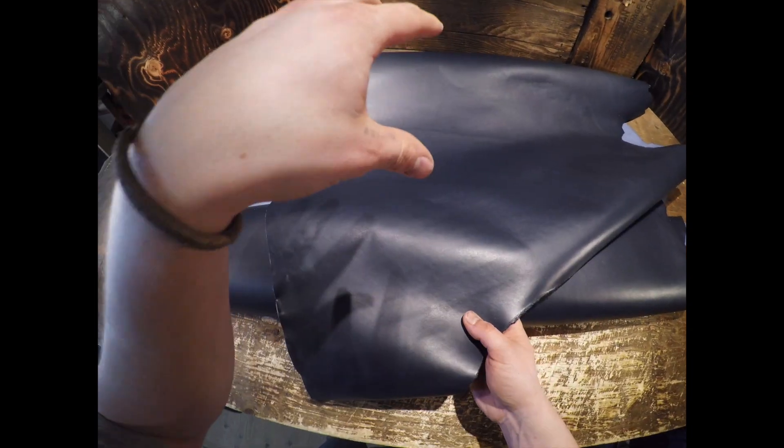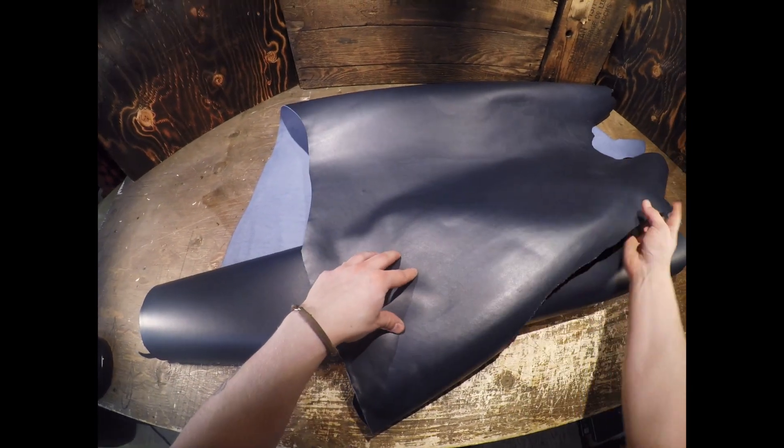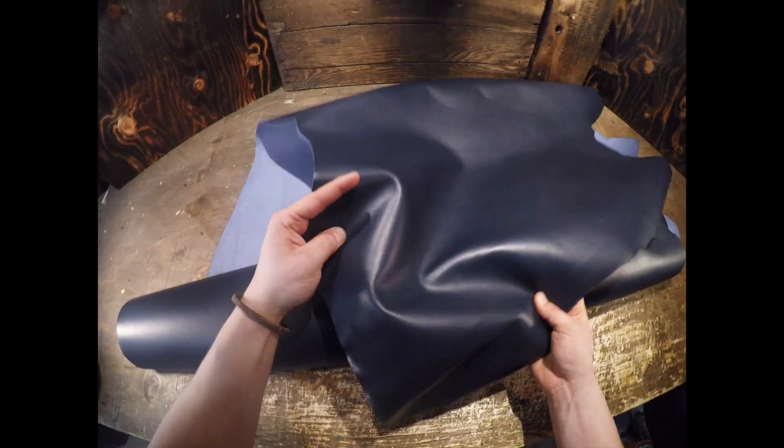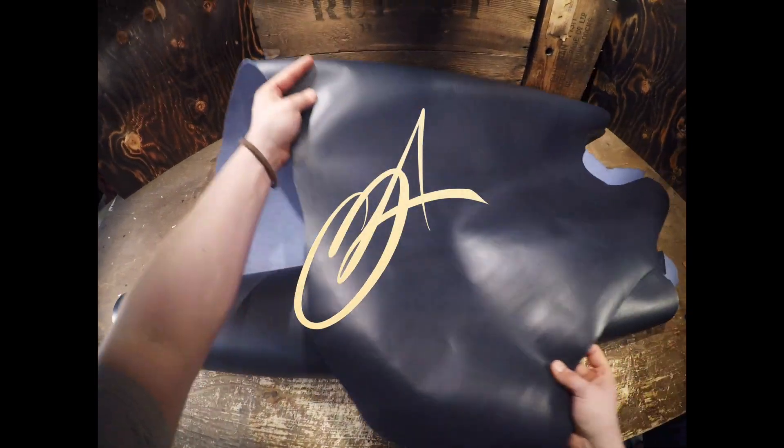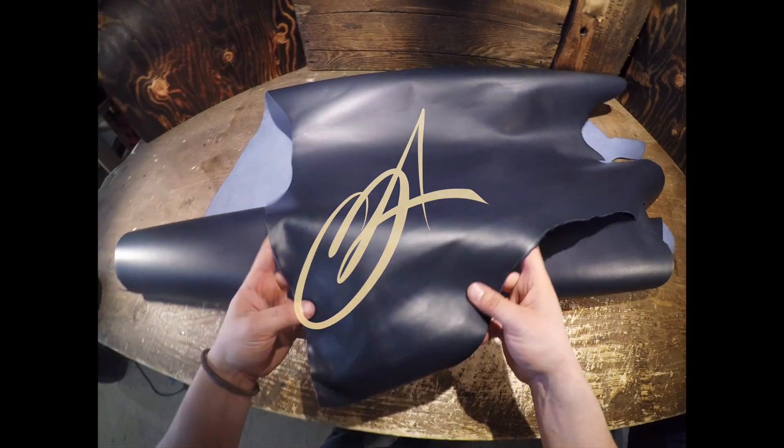This is going to be amazing leather for wallets, journal covers, anything that you need a firm temper with that thin 3 to 4 ounce weight leather. If you guys have questions don't hesitate to reach out to me anytime, and I'll see you in the next review.